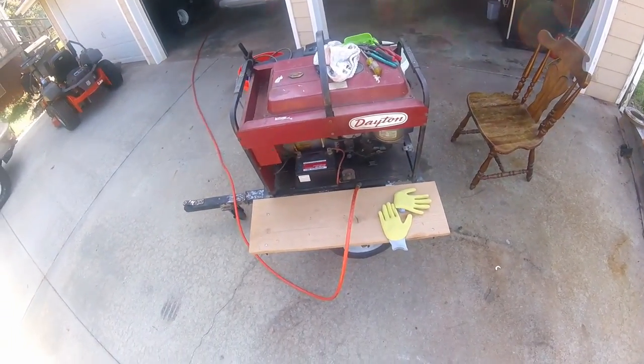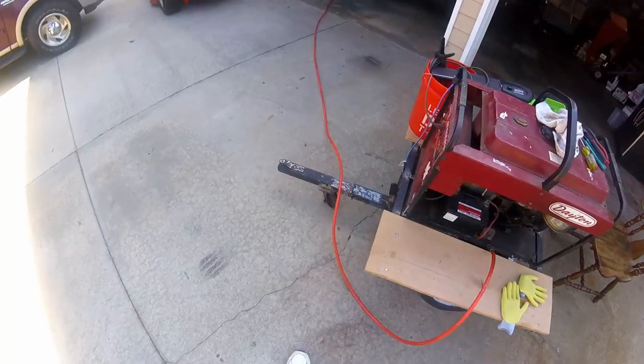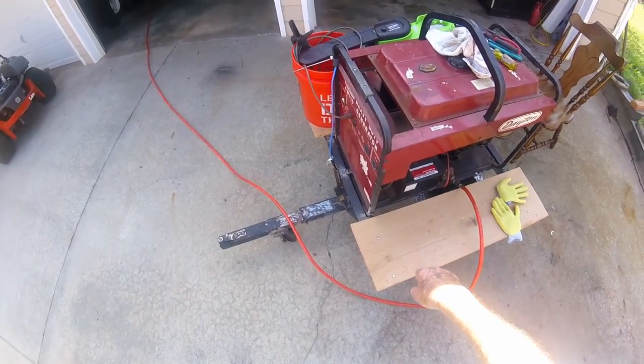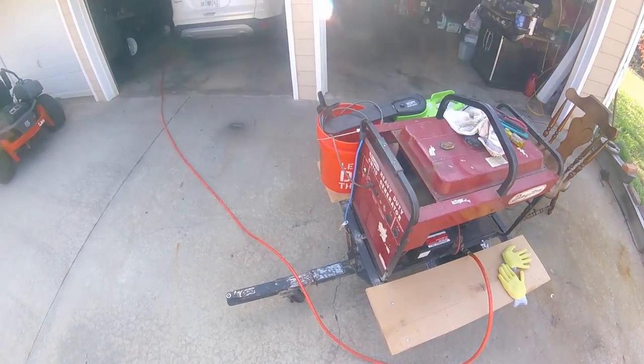I have a couple of maintenance tasks to do today on the generator. I'm going to paint that tongue — probably won't paint back here right now. I'm going to take the boards off to paint them and I don't have that much time.